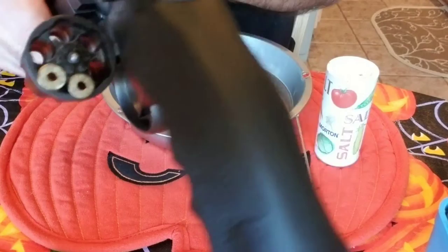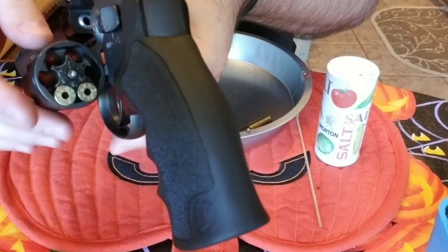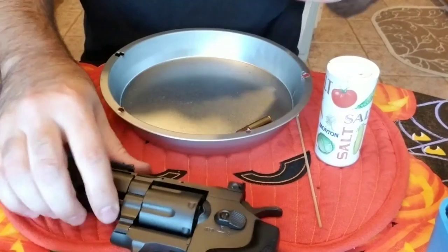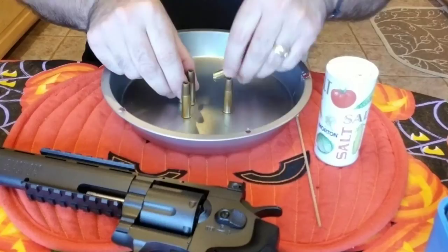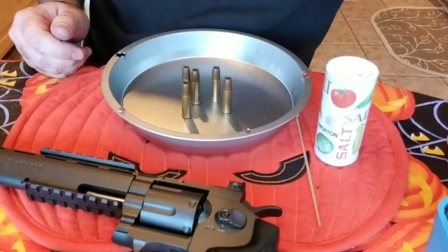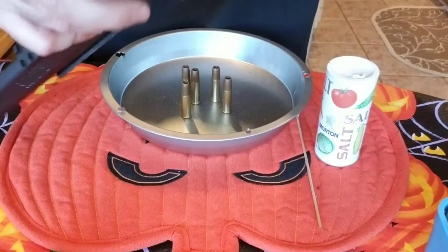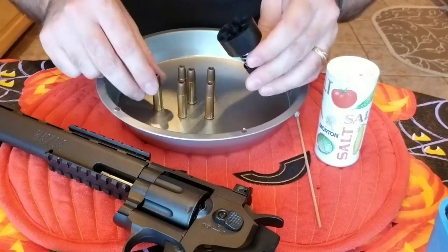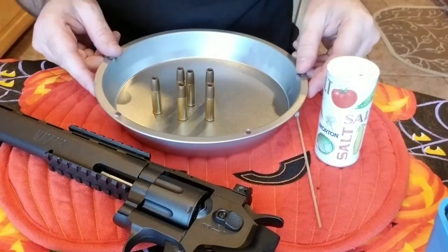This happens to be a six-round, and I've already test-fired a couple so that's why those are in there — we'll pull those out. You're gonna love this, this is awesome. I wonder if this is the right one. If you have a speed loader it makes it even more fun — then you're real professional.